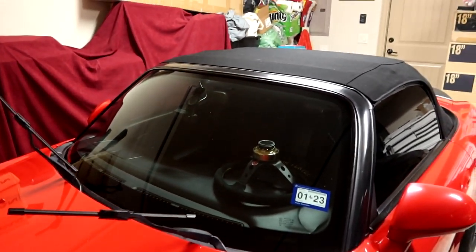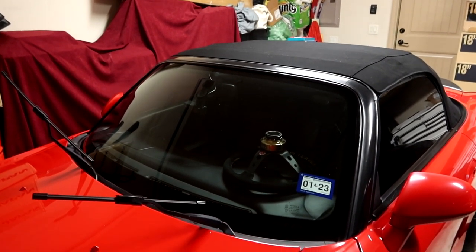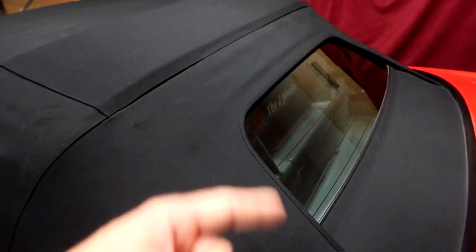The main purpose of this coating is it makes the water droplets bead up and roll right off your windshield. So let me go ahead and do that for the rest of the glass on the car — we'll do the side windows as well as the back glass.